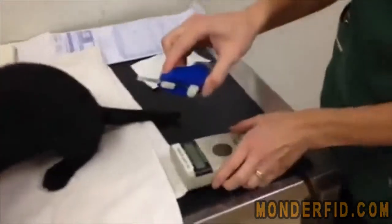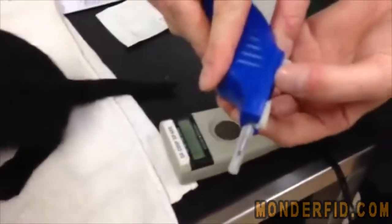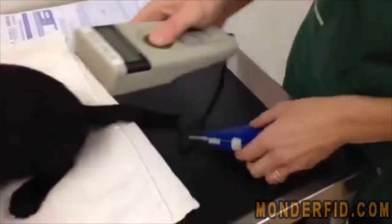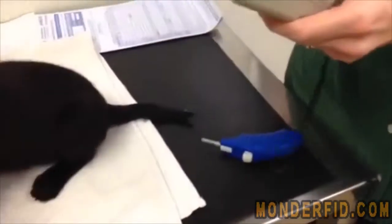This is the inserter with the needle — it's a rather large needle. Before you start, scan the chip and match it with the barcode on the back of the packet to make sure it's the correct chip.